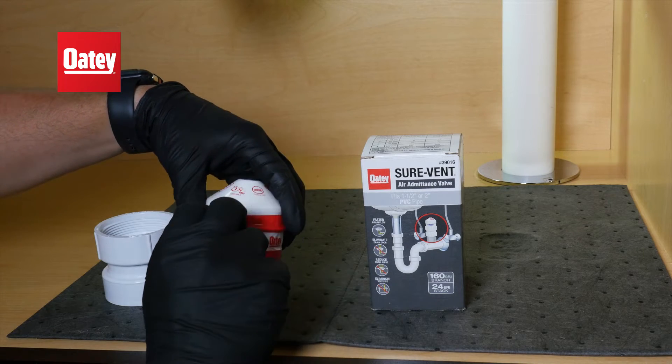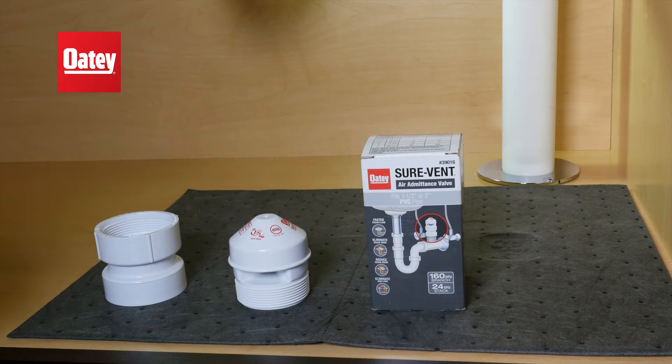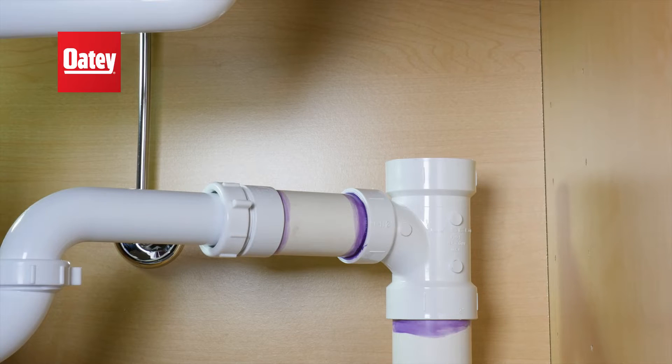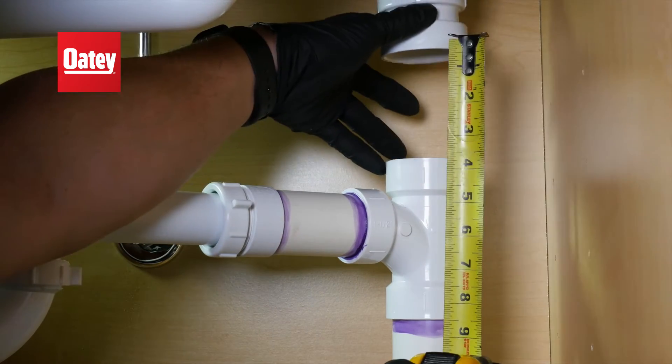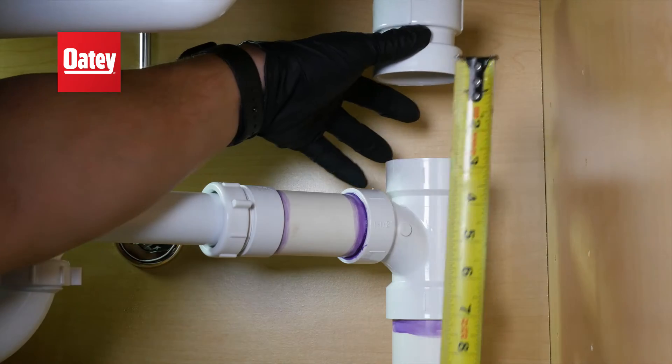To begin installation, remove the protective plastic film from the AAV. Be sure to use directional fittings when installing the drains and AAV extension. Then, ensure the AAV will be located a minimum of 4 inches above the horizontal branch wall tube.